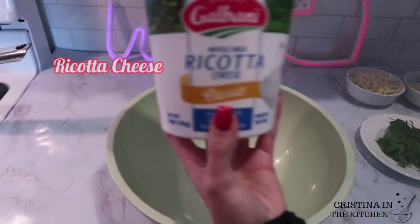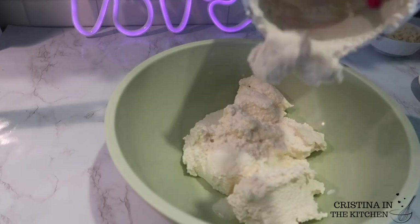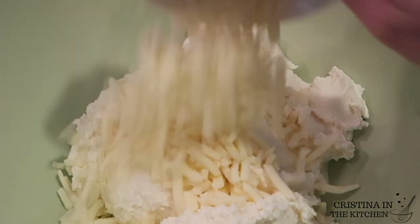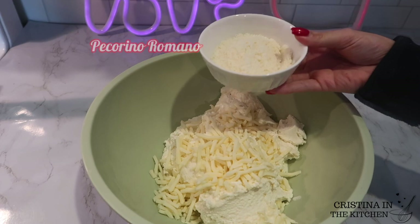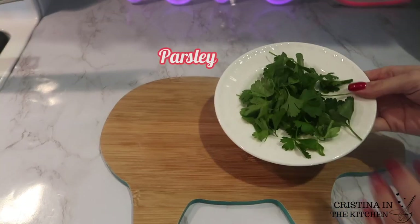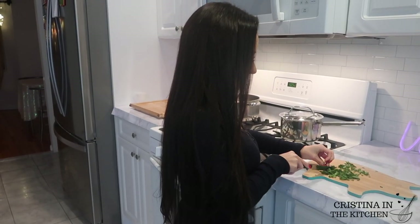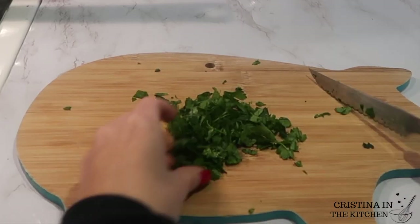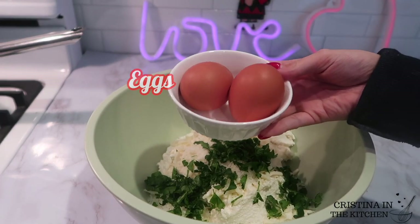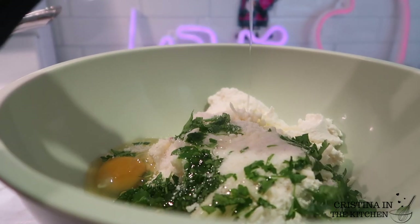In the meantime, let's prepare our delicious ricotta cheese filling. This particular brand, Galvani, is very creamy so there is no need to strain it. This is a two-pound container with half a cup of grated mozzarella and a quarter cup of pecorino romano. Next is a handful of fresh parsley that we're finely chopping up. As a side note, there will be extra filling so feel free to halve the recipe. The last ingredients are two whole eggs and black pepper according to your taste.